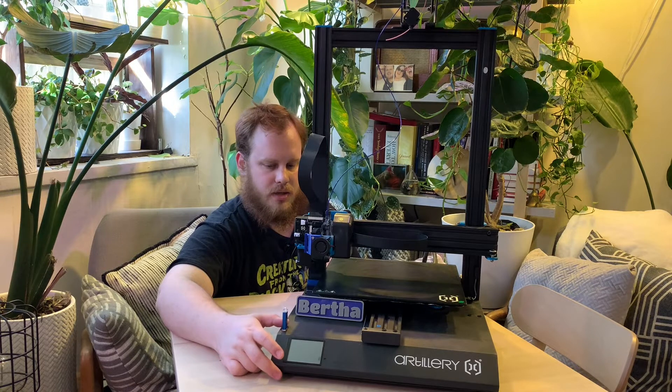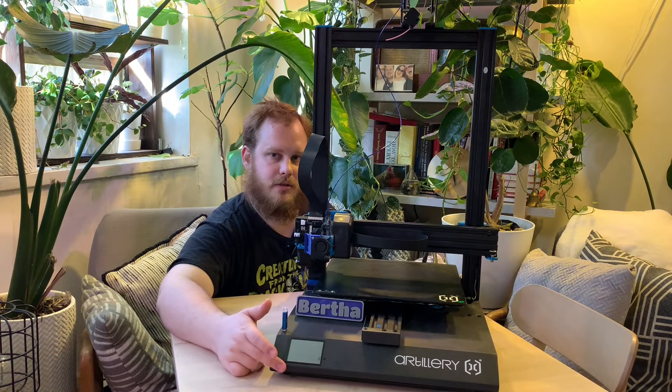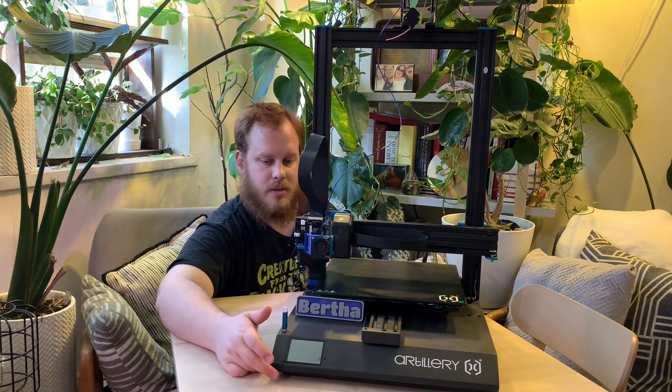It was a little tricky to get the firmware updated. You do have to open up the printer, unfortunately, to disconnect the LCD from the main board, because otherwise when you try to upload the firmware, it doesn't know which board it's trying to communicate with — they're sharing a serial port.